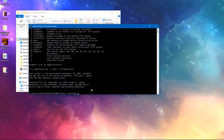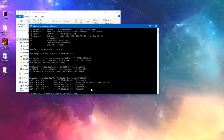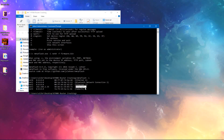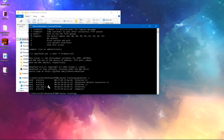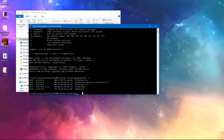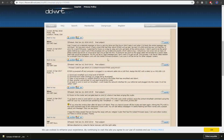Then run nmrp-flash -l — like that — and that lists your network interfaces. You want to look and find the network interface that your router is connected to. I'm guessing that would probably be Ethernet 1. You want to have your router connected directly to your PC when you're doing this. It might not even work on other ones.